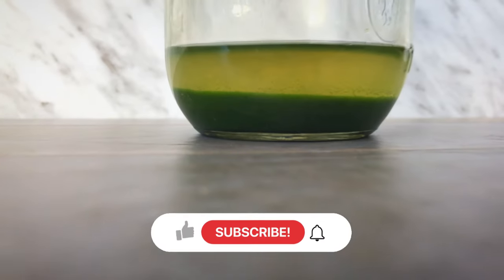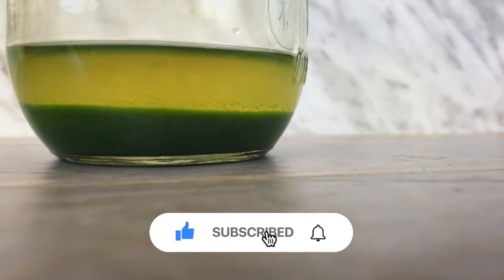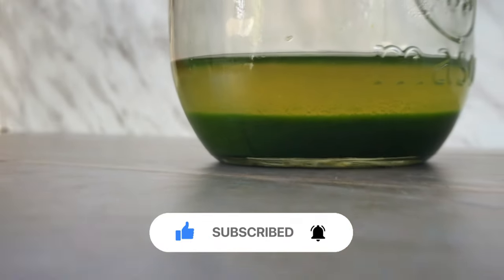I hope you enjoyed the video. Please give it a thumbs up and subscribe to the channel if you haven't done so already. I will see you again next time.